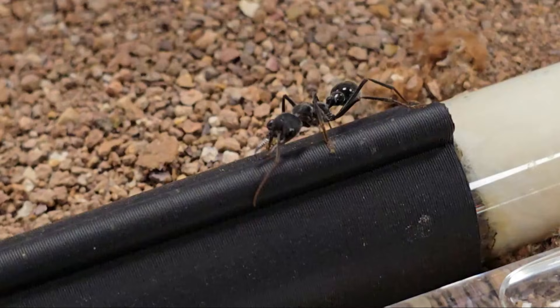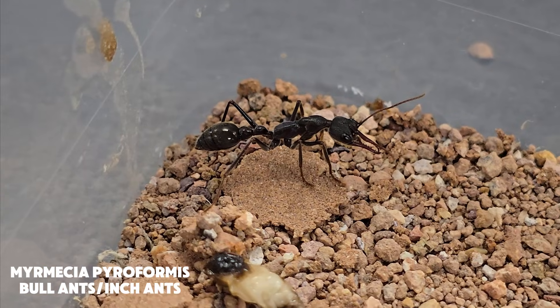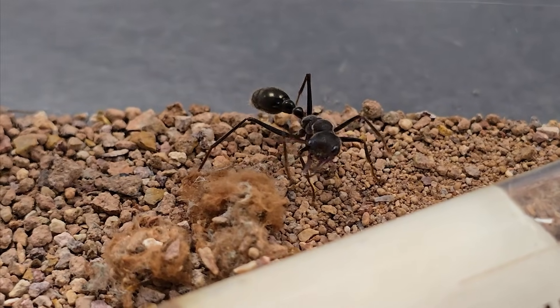Welcome to Aesthetic Ants. Today I'm introducing you to my brand new Myrmecia pyriformis colony, also known as bull ants or inch ants. These incredible creatures hail from Australia, and trust me, they are unlike any ants you've seen before.